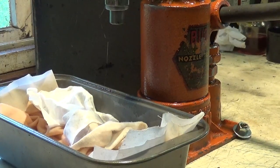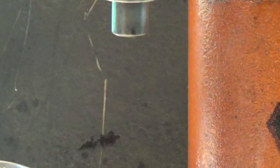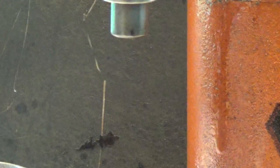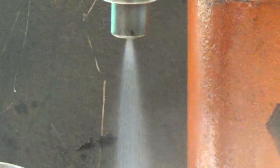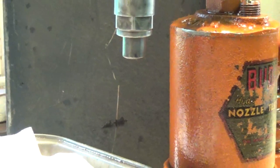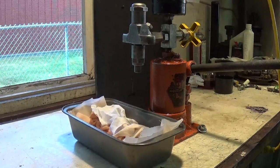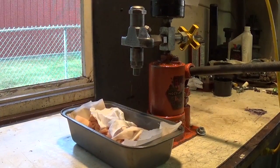Let me zoom in a little bit more for you so you can see the tip. This is the nozzle tip right here. That looked like a pretty well atomized spray. I didn't see any streams there. So now we'll open the valve up and check the pressure.